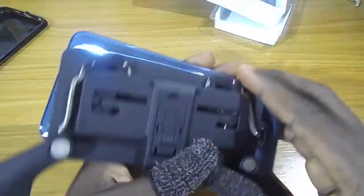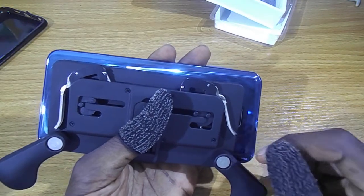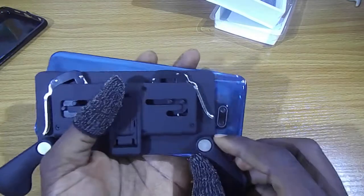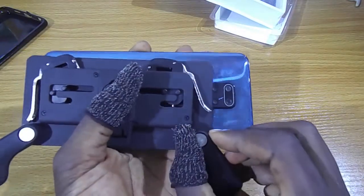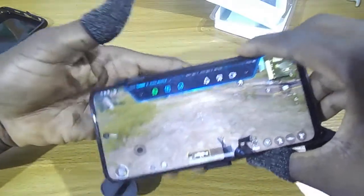As you can see, my phone is 6.6 inches — that's the screen size. As you can see, the camera is kind of obstructing.